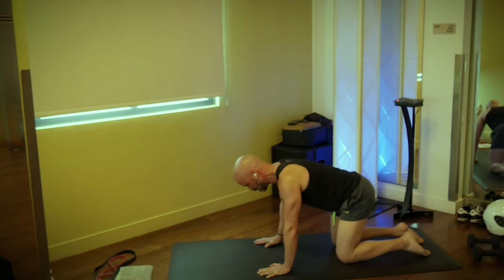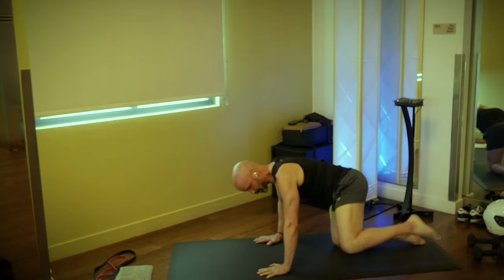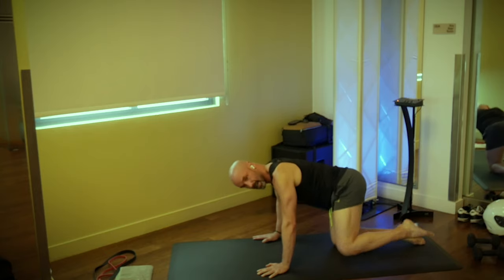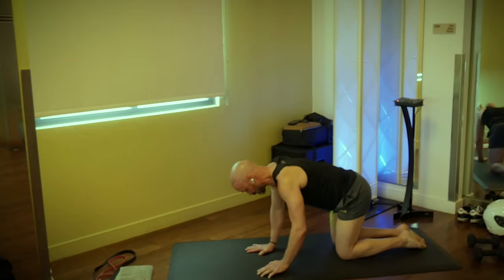Let's return the spine to neutral. Right leg only — we're just going to lift it out to the side and pump this for about 10 seconds. Keep it going. Go ahead and switch legs.